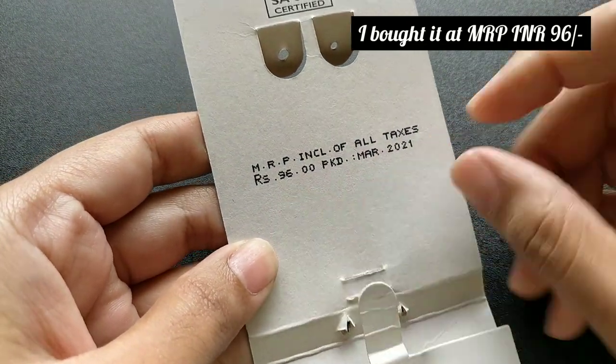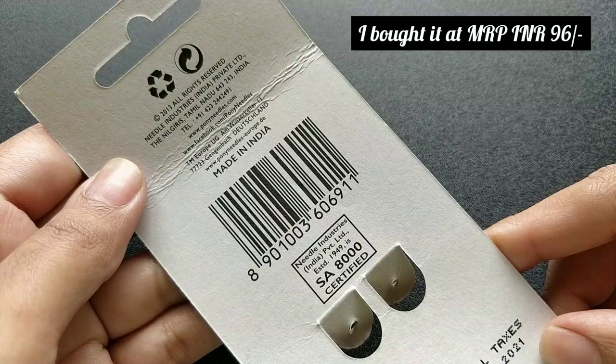I have bought it for 96 rupees, which is the MRP. It's made in India by Pony.